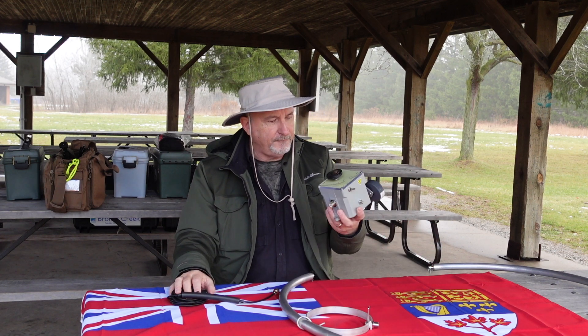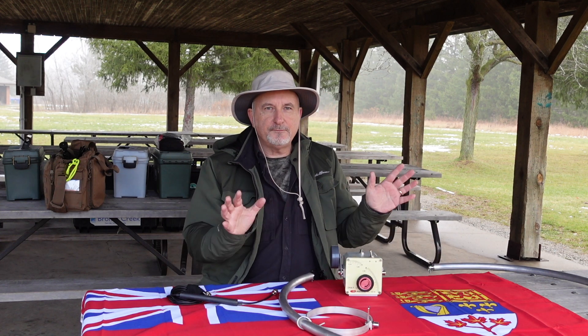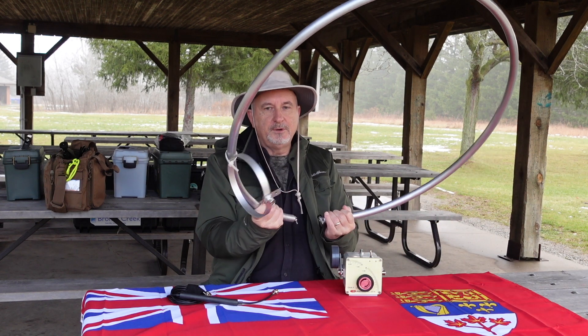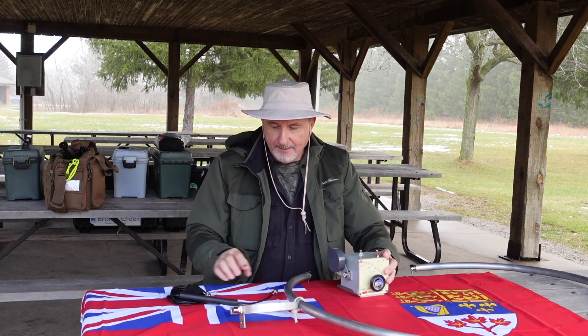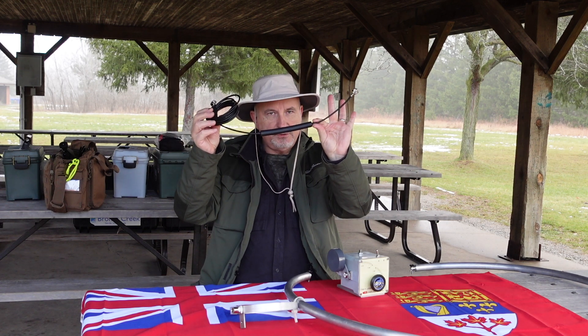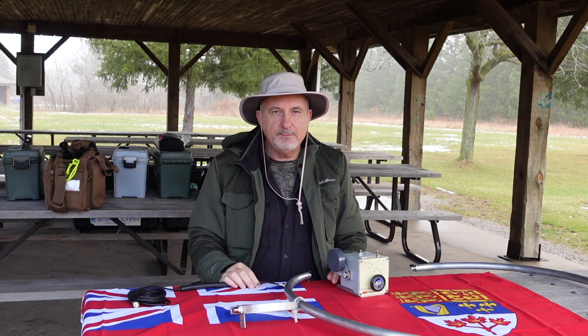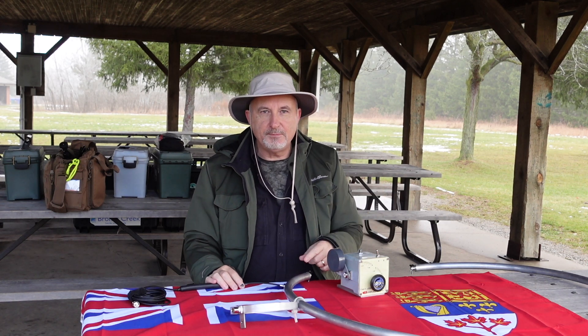This is the Chameleon F-loop, and this particular model that I've got came with a couple of different radiating kits, one of which is the aluminum radiator here, and here, of course, is the base unit for it. I'm going to get this all set up along with the matching coax, which has a choke built into it. We'll get this thing fired up on 40 meters and then see how it goes. But first, let's get this thing put together.